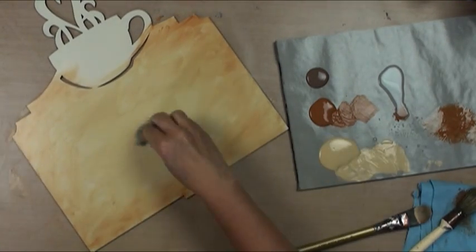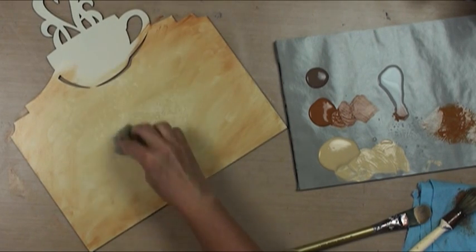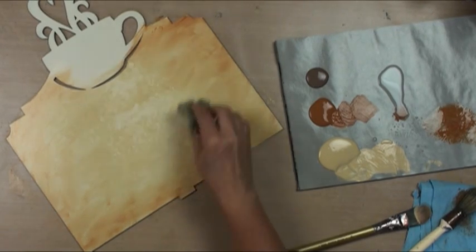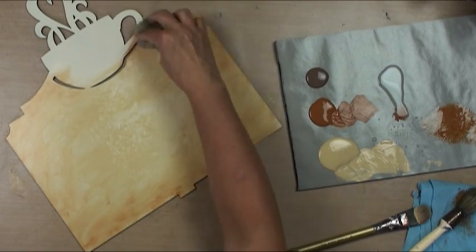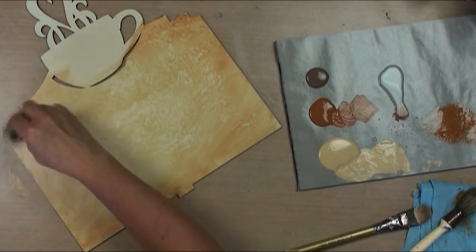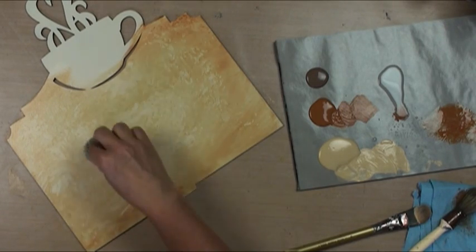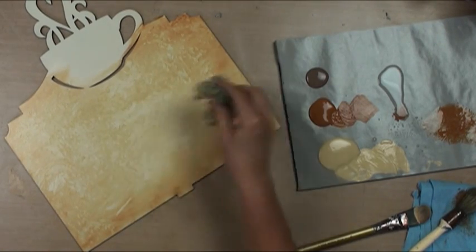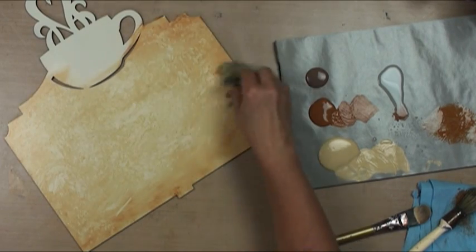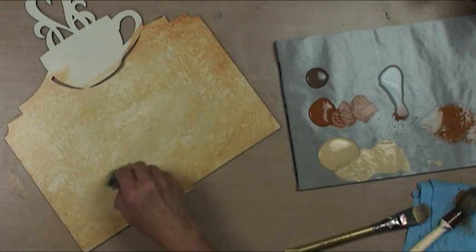I'm going to take my dampened sea sponge and use that instead. That's going to take off some of the antique white and I'm going to stipple into those other colors. I'm twisting and pouncing at the same time. Anything that you don't like, go back in and get some color - do what you need to do to make it pretty. You could try doing this with saran wrap and some other things as well.